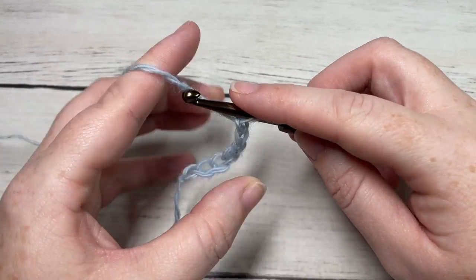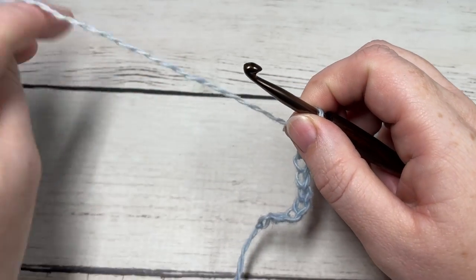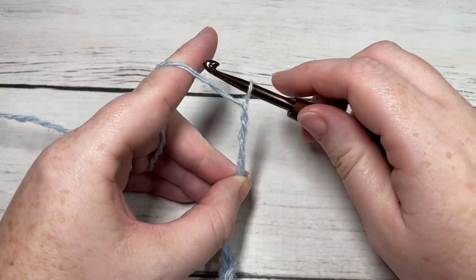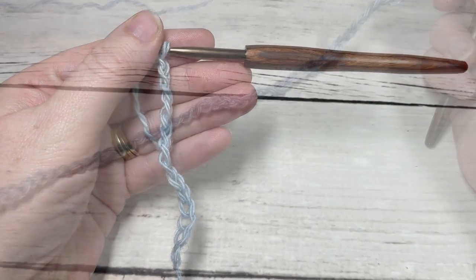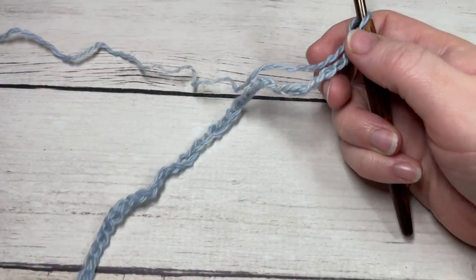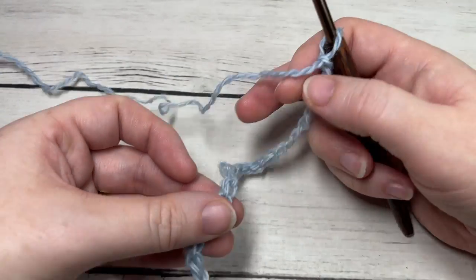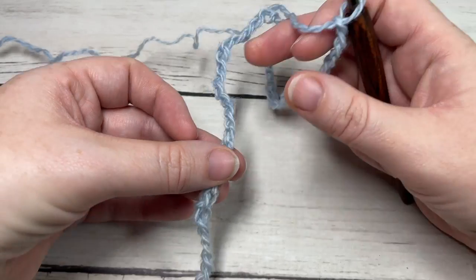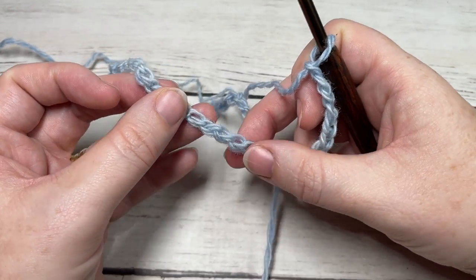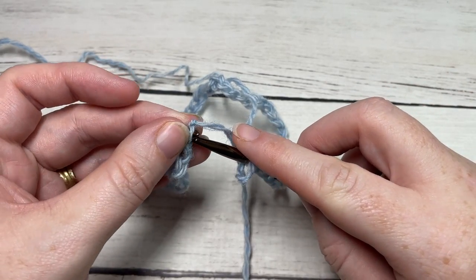Today I am going to only work a small portion of the cowl to get you on the right track, so I am going to adjust the stitch count. Once you've worked 216 chains — or a multiple of six — today I've actually only worked 54 chains. Without twisting your chain, you are then going to join with a slip stitch into the first stitch.